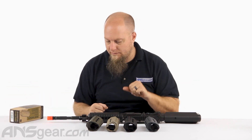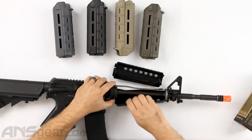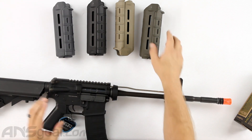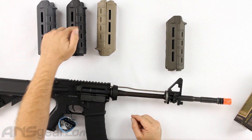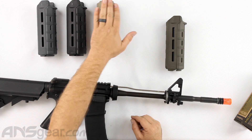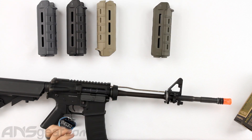All right, so that being said, let's put one on. We're going to take the original hand grip off, pull those off of there and get them out of the way. We'll take this olive drab one. So we have gray, black, desert earth, dark earth — whatever you want to call it — and then olive drab right here.